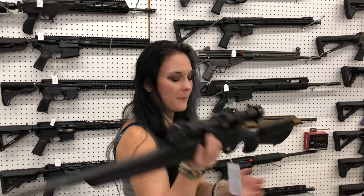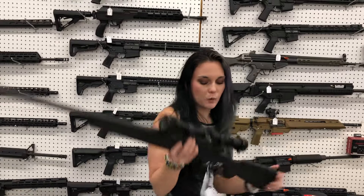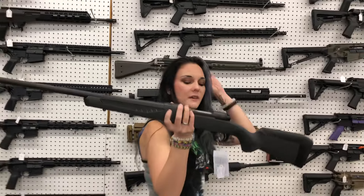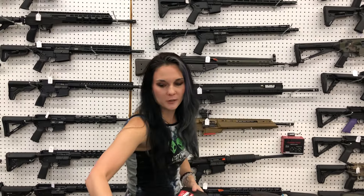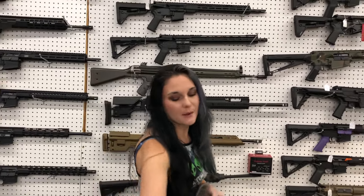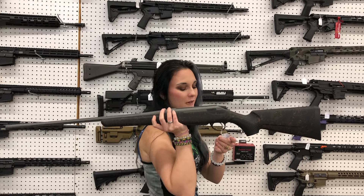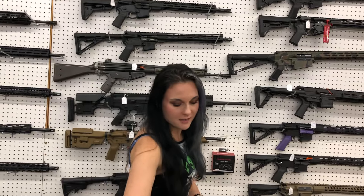Savage Axis Compact for those of us with T-Rex arms — she's going to be 6.5 Creedmoor at $375. I've got a couple different calibers. Savage .110 in .30-06 — $435. Tikka Ember .300 Win Mag — one of my favorite rifle calibers, so fun to shoot — $1,235.